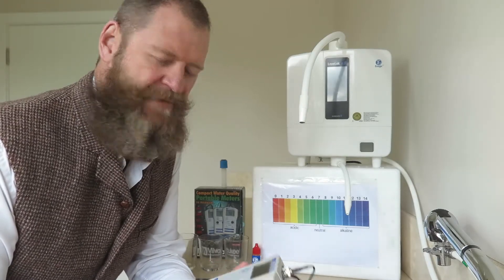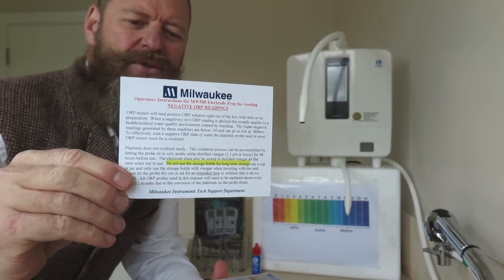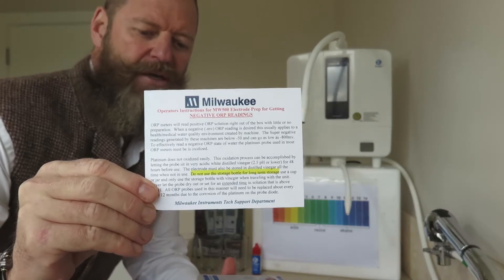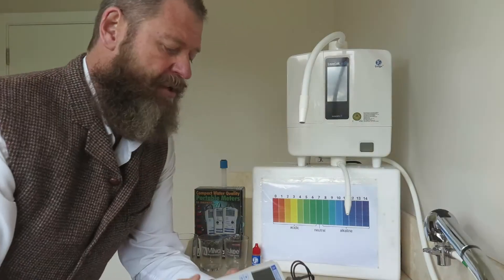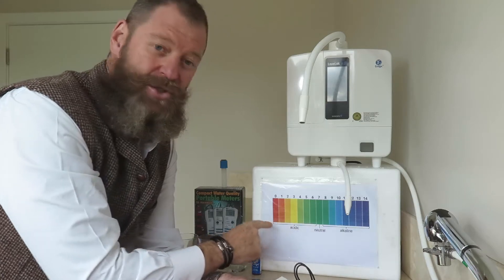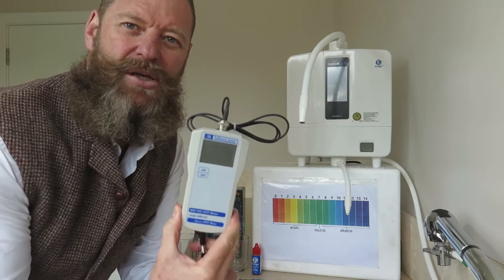Hi there everyone. Today we're going to be talking about the Milwaukee 500 oxidation reduction potential meter and how to calibrate it. The box comes with a set of instructions that are explicit about soaking it in vinegar for 48 hours if you're going to be using a negative oxidation reduction potential, or ORP. I'm going to be using all the functions that give me alkalized water as well as strong acidic water — in my personal opinion this is the only machine that actually does a good job.